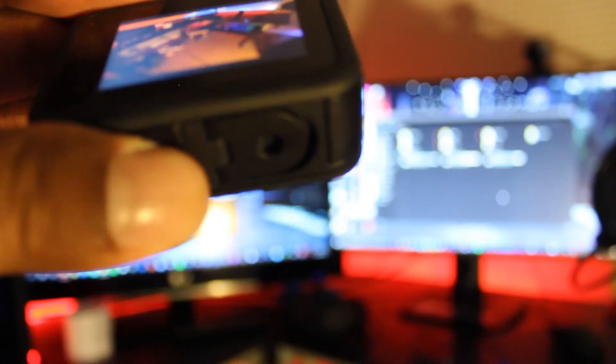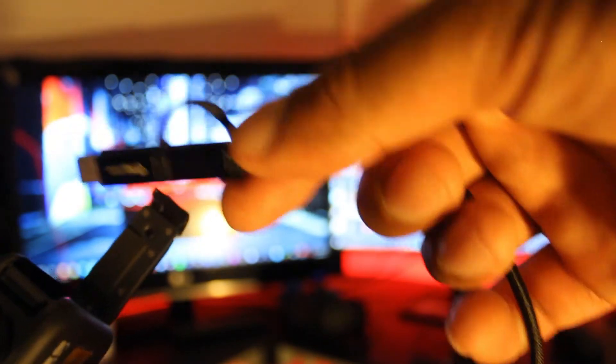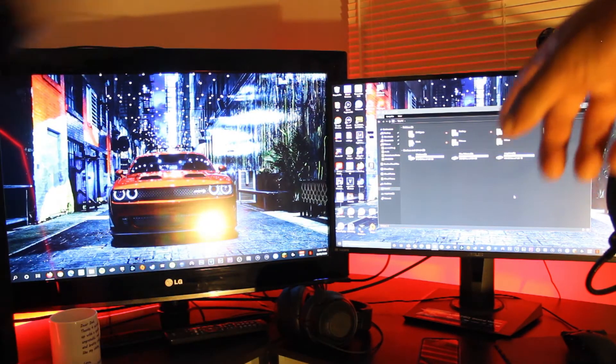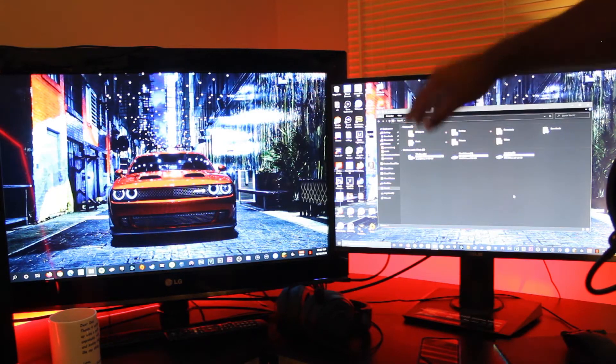I'm going to show you guys what the problem looks like before I fix it. Turn on the GoPro, open the charger side, plug your wire into your computer and GoPro — it says 'USB connected,' but as you can see there is no GoPro being detected. That's the issue right there.